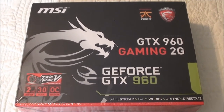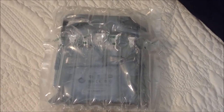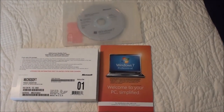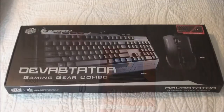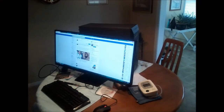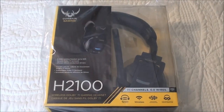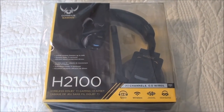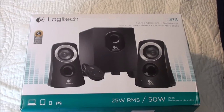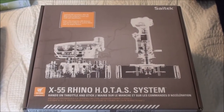I also put in a one terabyte Seagate hard drive and loaded Windows 7 on it. I had to get a new keyboard, so I got the Devastator gaming gear combo and a 21 by 9 LG monitor. For audio, I got the Corsair 7.1 stereo headset and a Logitech 50 watt stereo set.